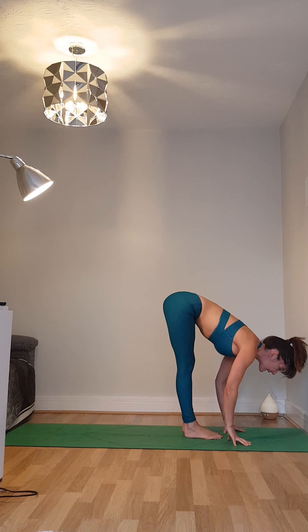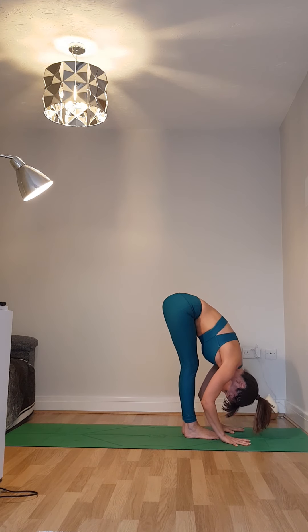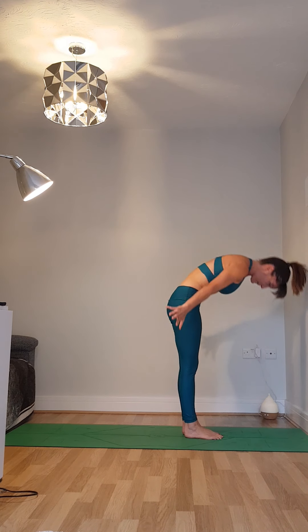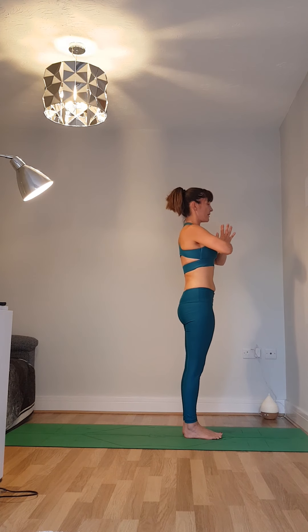Breathing in, lengthen the body. And breathing out, forward fold. Breathing in, coming all the way out. And breathing out, take it back to your heart.